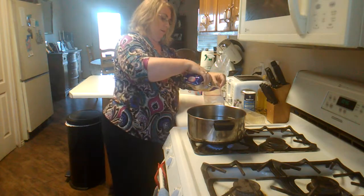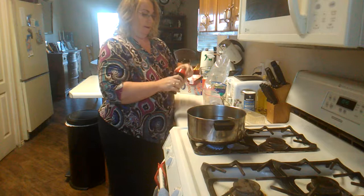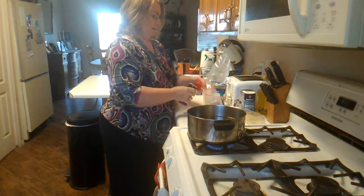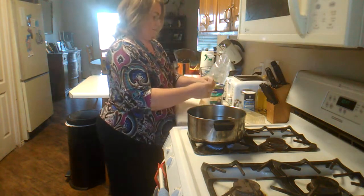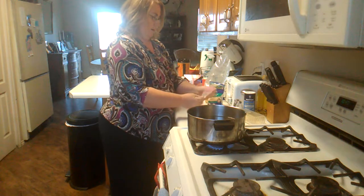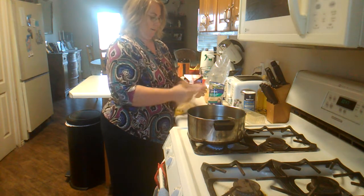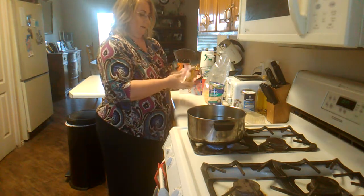More parmesan cheese too. A little bit of seasoning salt. And I'm going to seal it and mix it all up.